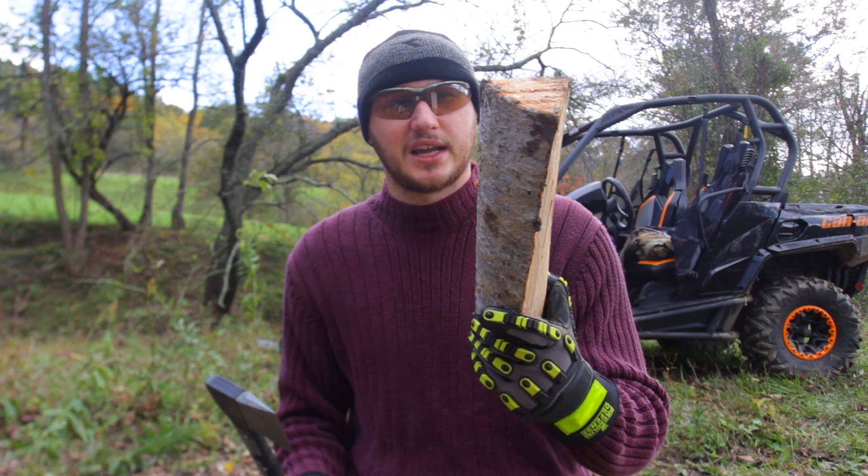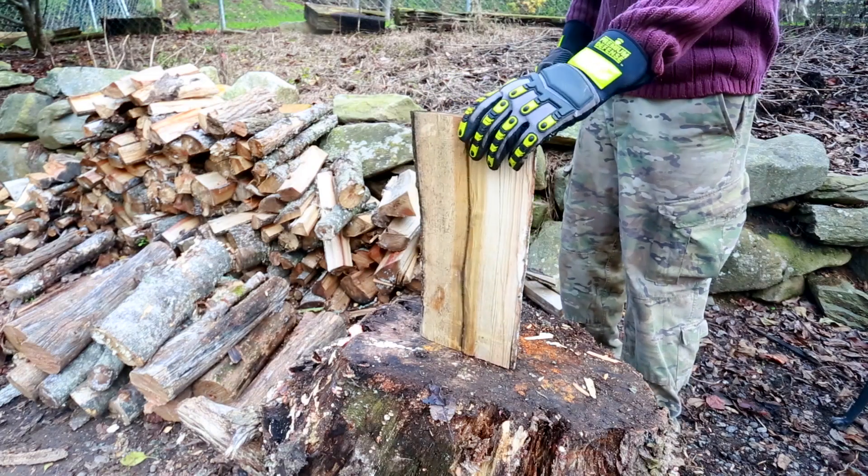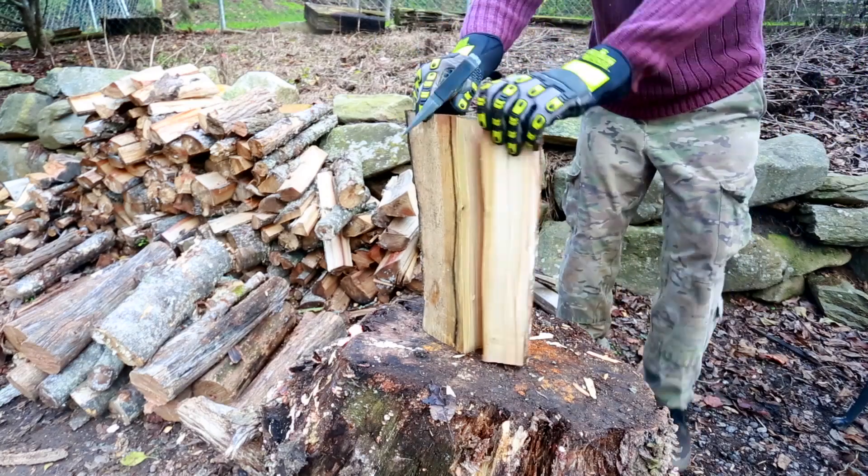Today I'm going to show you the best way to split this kind of log into kindling with this small hatchet. So of course you can split one of these and hit it like that. Boom, nice.